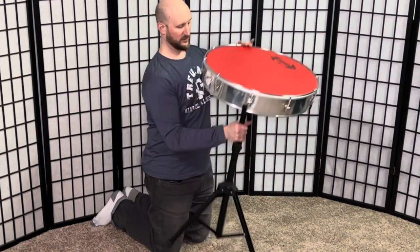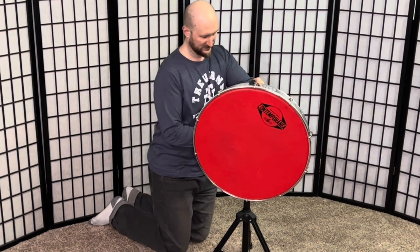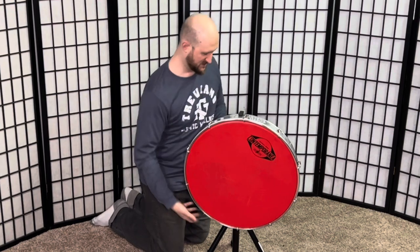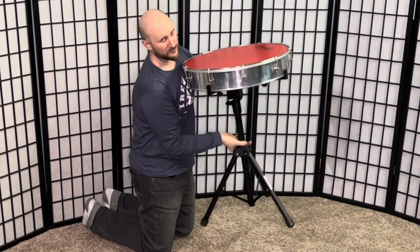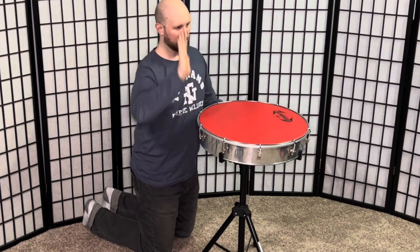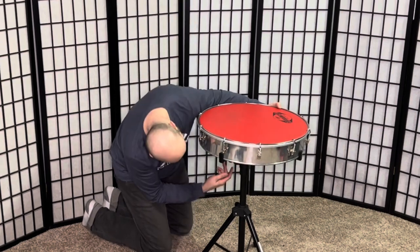That holds it really well! I really like that it can tip all the way to a 90-degree angle — like if you needed to position it like that. It's also height adjustable, so you can bring it down quite low. The tripod base is very similar to bases you'd see for music stands or speaker stands, and then it has this top portion which can angle and adjust width-wise. Let's try the other drum.